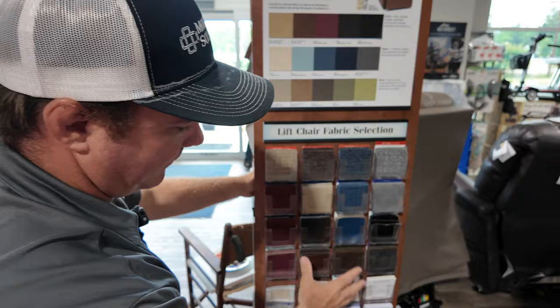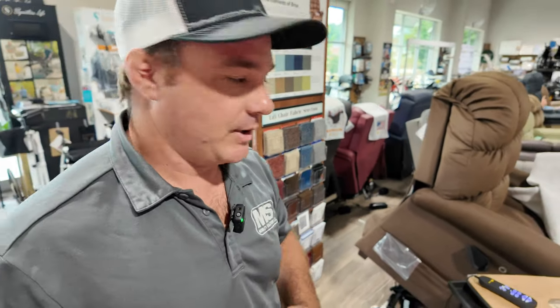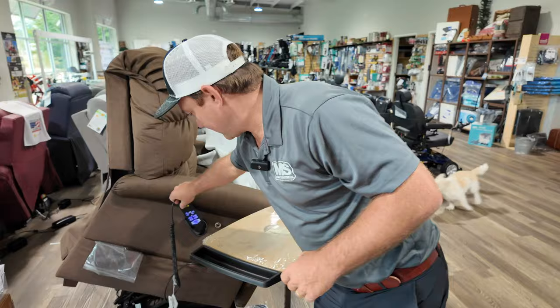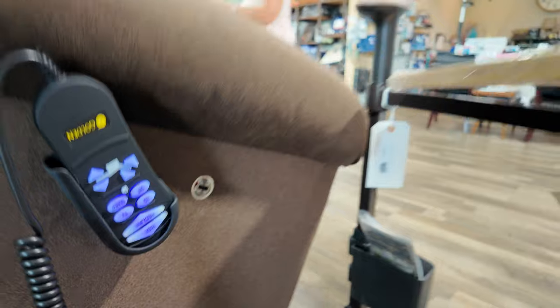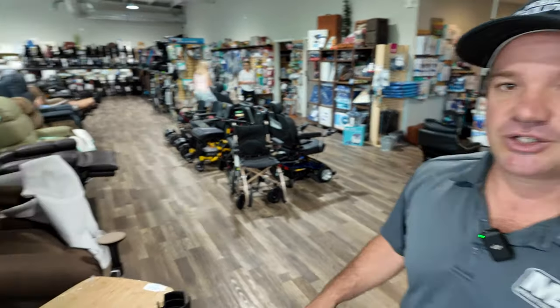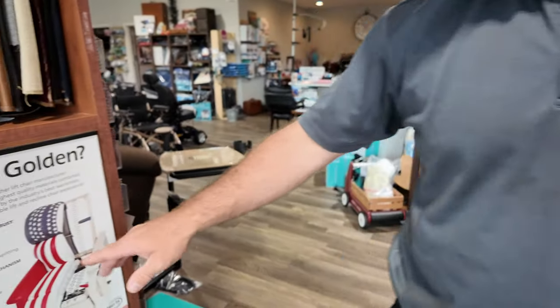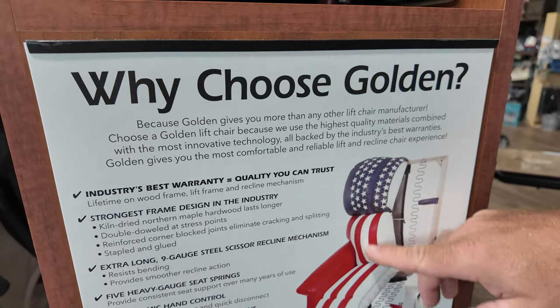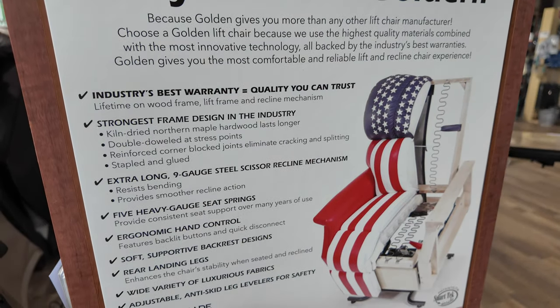And then you have your other standard fabric. They do have some of these chairs that are quick ship, some chairs get built for you. They actually build it in Pennsylvania and then ship it out to you. I do like this feature on this chair — this little thing. You do have your USB charging port on this. So look at Bella — see how she just jumped across all those chairs. She does that all the time. She doesn't tear these chairs.